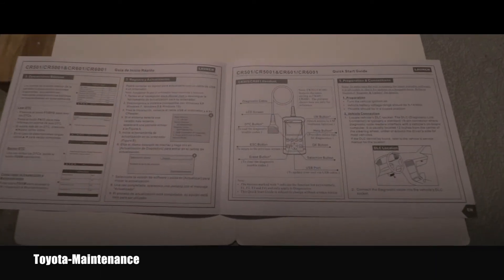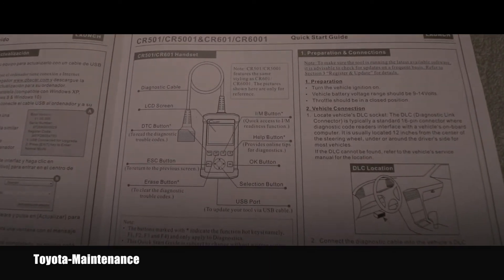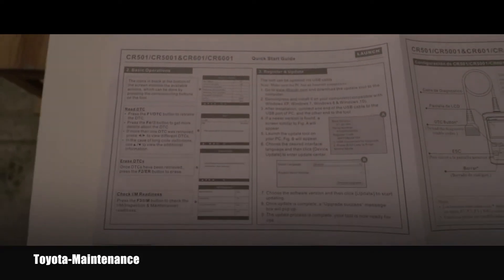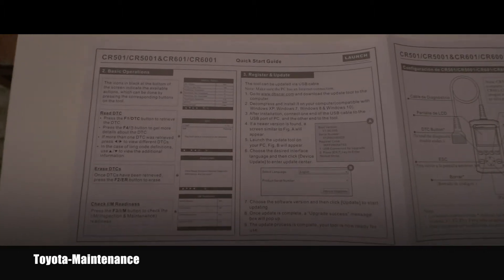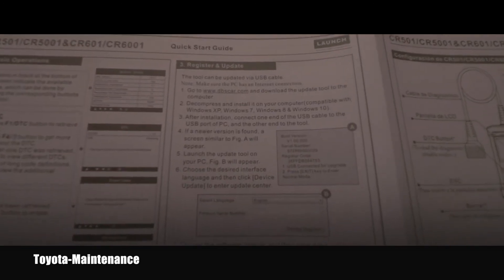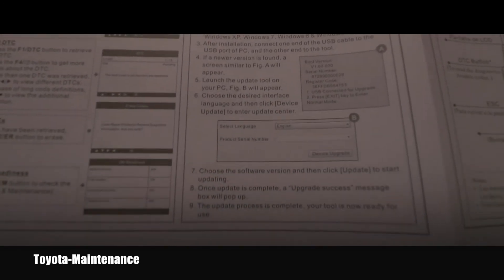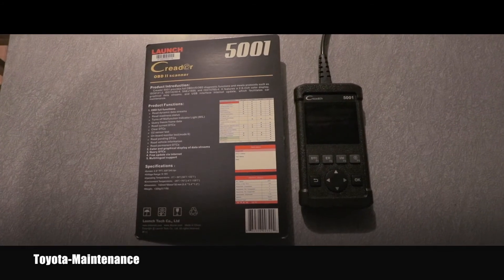Inside the package was this quick start guide, which is in English language only — just these two pages. That's it. It really quickly shows some basic operations, including how you can register and update this unit. And that's all what I found in the package.